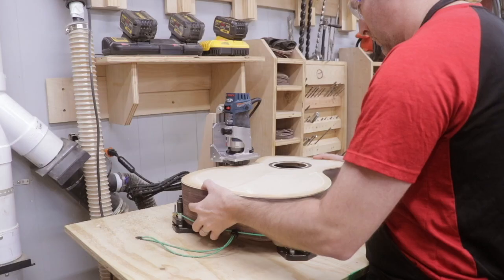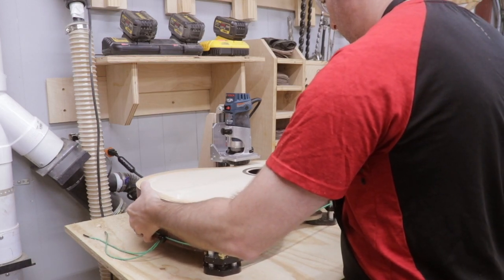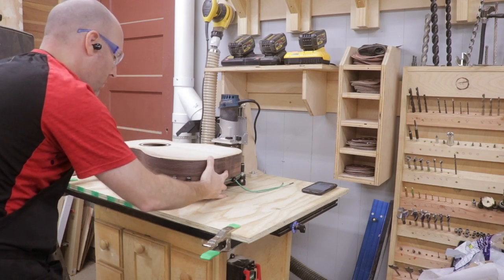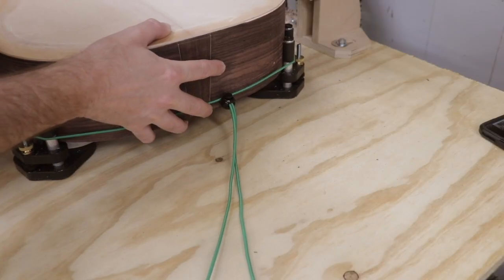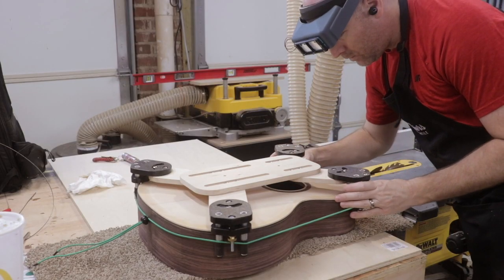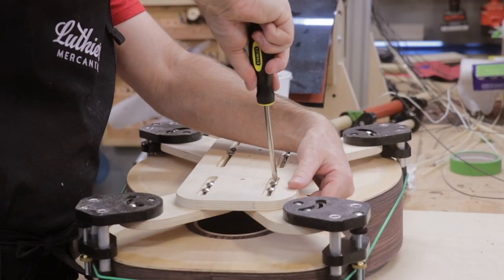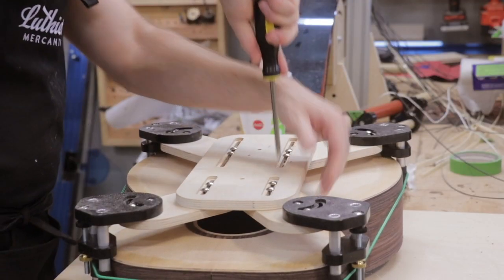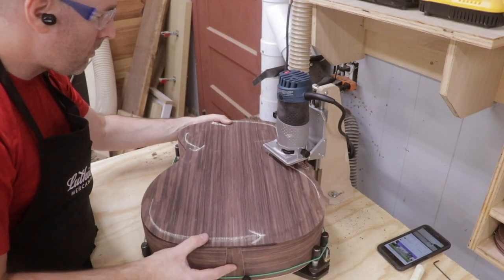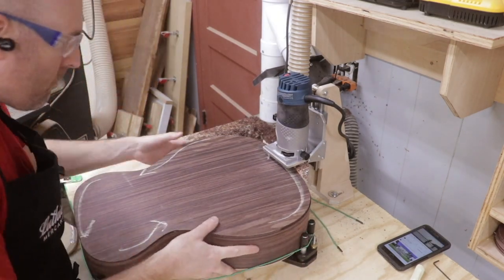For cutting the channels, I used my Makita handheld router and the router binding jig supplied by Luthers Mercantile International. This jig is comprised of a carriage to level the surface of the guitar and a carriage to allow the router to move up and down when running across the surface. Remember, the guitar is not square and each surface has either curves or a radius. This process works really well — I could easily make an entire video on this jig and how it's used.